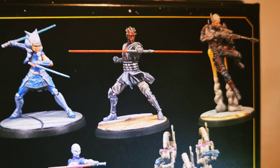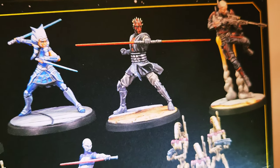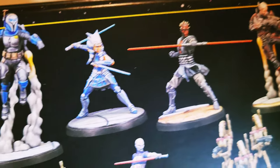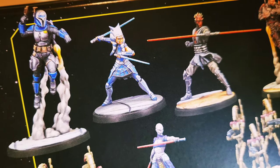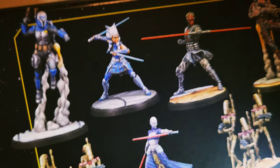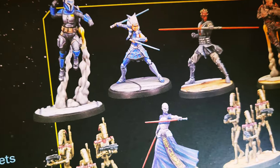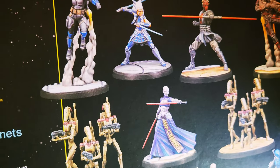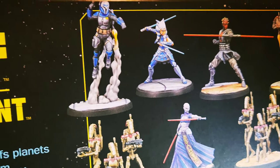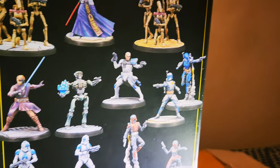Maul has Sith robes, so I need a Sith Apprentice that wears light brown Jedi robes — could do that. Ahsoka — this is Ahsoka after leaving the Jedi Order during the Battle of Mandalore. You could always give her her green and yellow lightsabers if you wanted to.